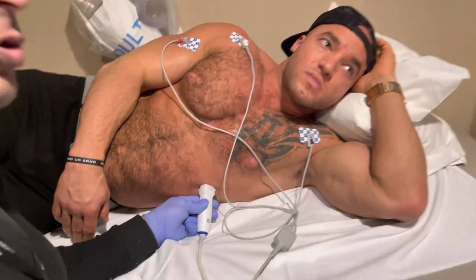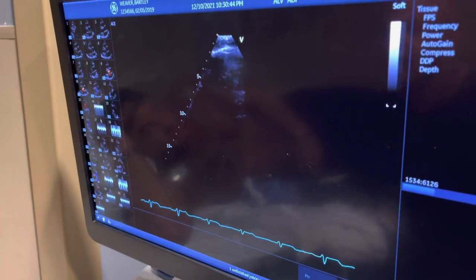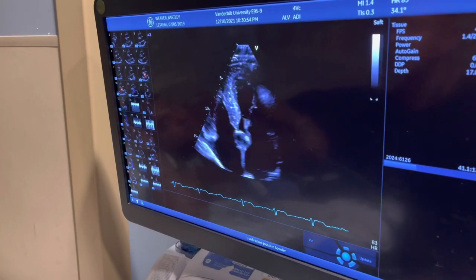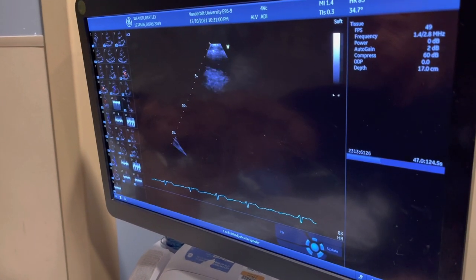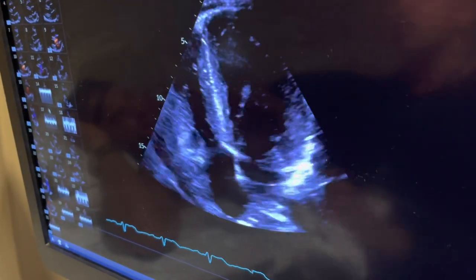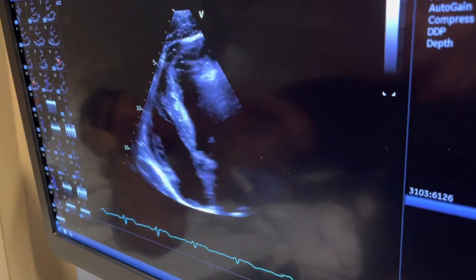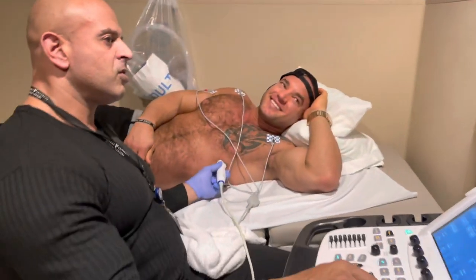Take a deep breath, hold it for a second — and let it out, just breathe normal. So what happened — your lungs are above your heart. Air and ultrasound don't work well together. When you take a deep breath, the picture disappears because your lungs fill with air and cover the heart. Let it out — here it is! You see the difference? Wow.